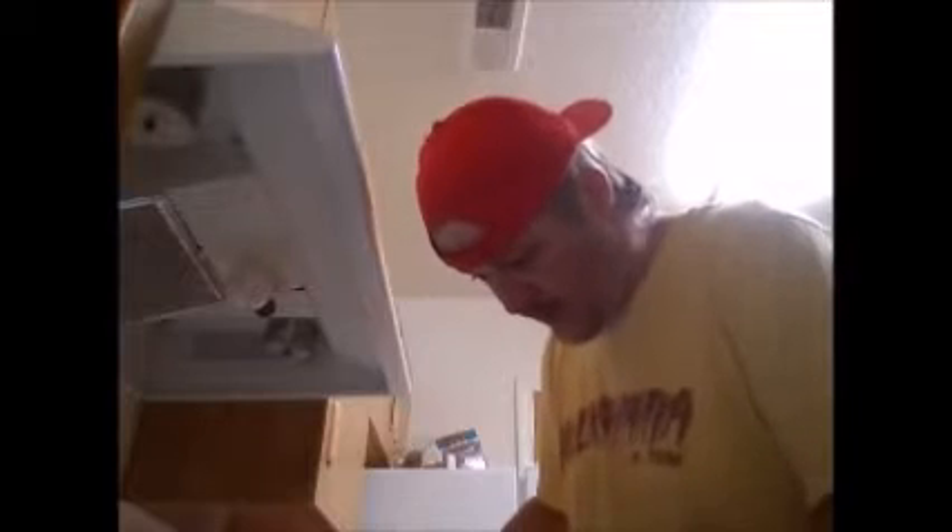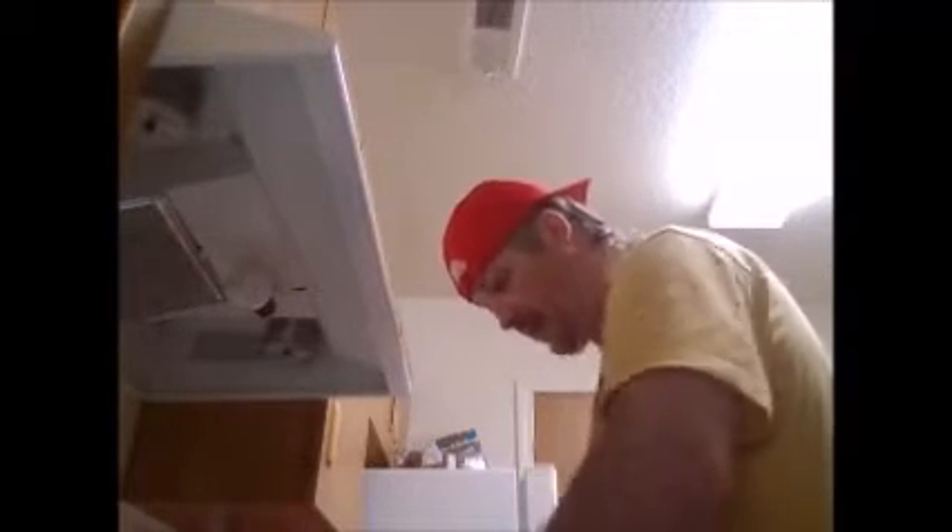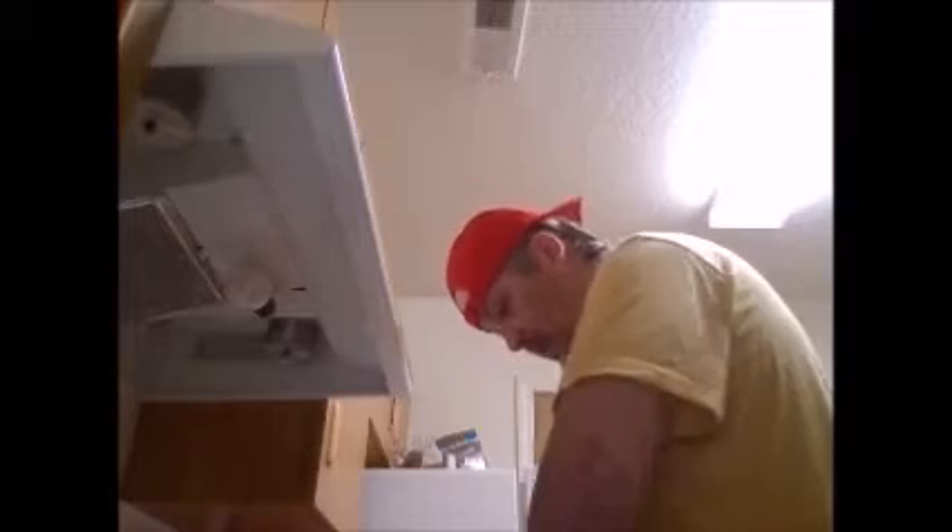We take our chicken nuggets and we open the bag and then put a bunch on the pan. You gotta spread them out. In all my experience with making chicken nuggets I usually just put them on the pan. Okay so they're all on the pan.